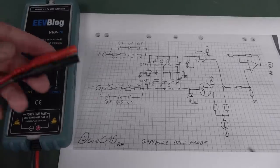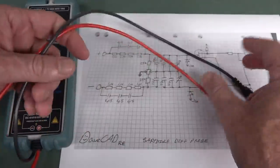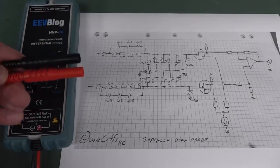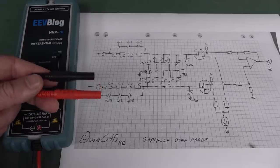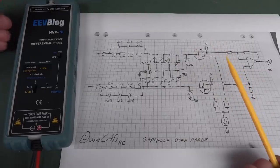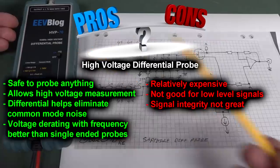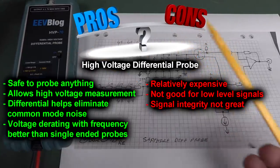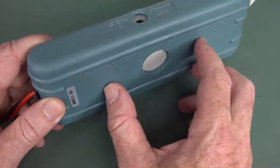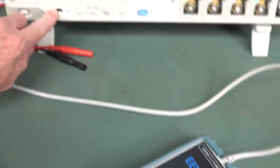Because they have such high-value resistors, you can plug them anywhere in your circuit without causing a problem, though they could potentially load down a really high-impedance circuit. They're also only 70 MHz bandwidth, and with the long input leads, you have to twist them for even half-decent performance — they're just not as good as proper oscilloscope probes. But they're incredibly safe. These are either battery-powered — four AA batteries — or powered from the USB port on your oscilloscope.